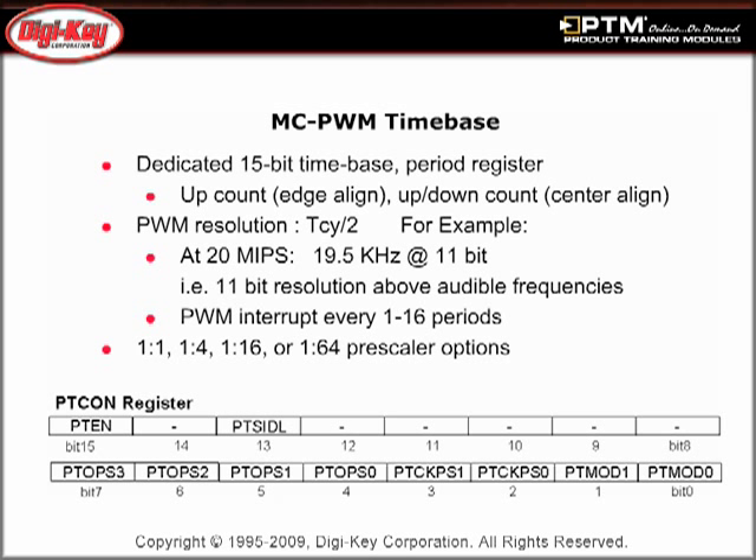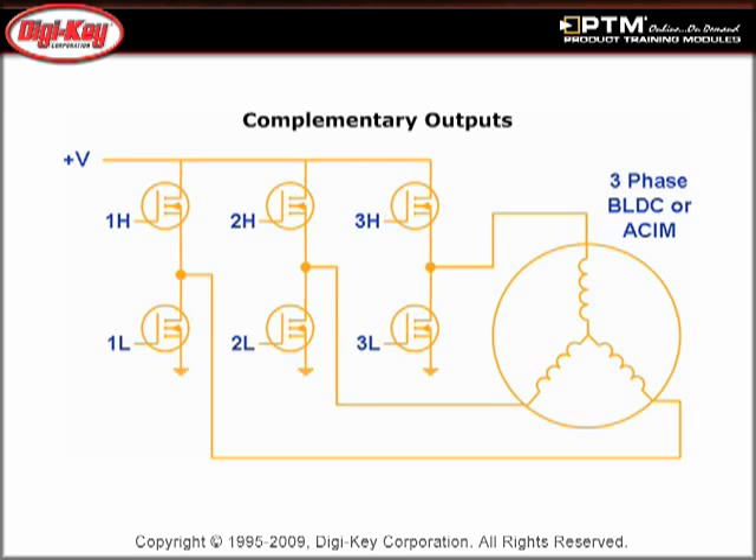This allows the unit to generate edge-aligned and center-aligned PWM waveforms. See how each output pin pair can be programmed in independent mode or complementary mode, and how dead-time generators are disabled in independent mode with no restriction on the state of the pins for any output pin pair.